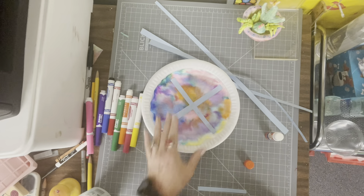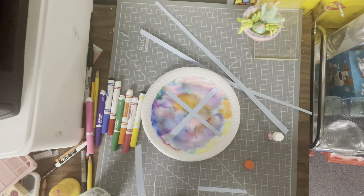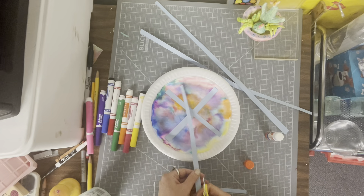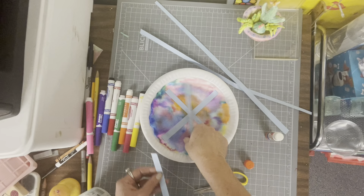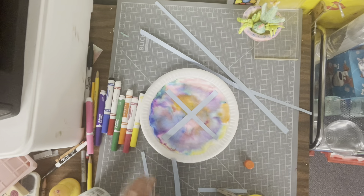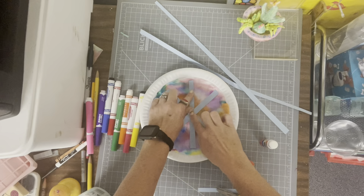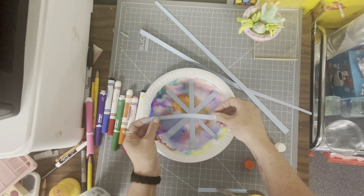I'm going to do the same thing and make a T shape, because I'm trying to create the look of a snowflake. I'll measure how big I need it, cut a second one, and make a T shape going up and down, pushing it on and going across.